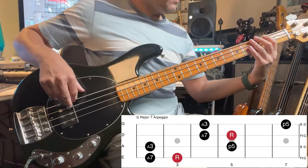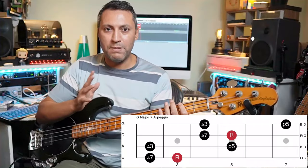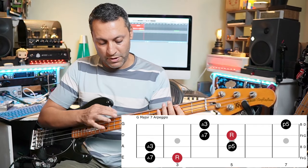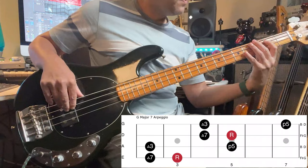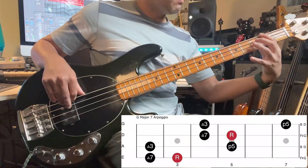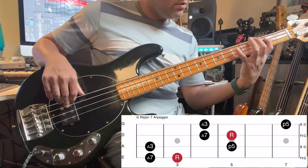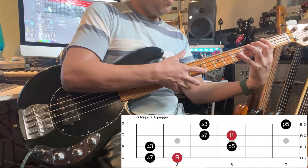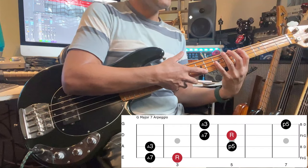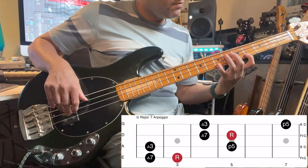First one, major 7. We have this shape here. And that's what I mean by two-string arpeggio shapes, because on the E and the A string, if we just take the F sharp and the G, the B and the D, which I'm playing with fingers 1, 2, and 1, 4 — that shape can then be moved very easily up one octave, just move everything two frets higher and two strings down. You get this. Same thing again.